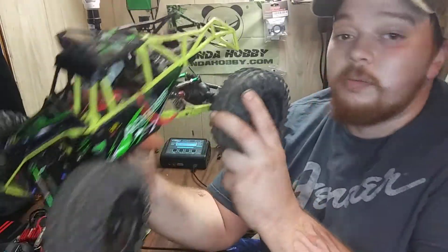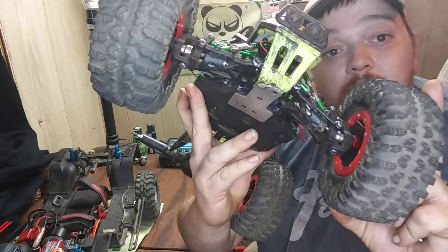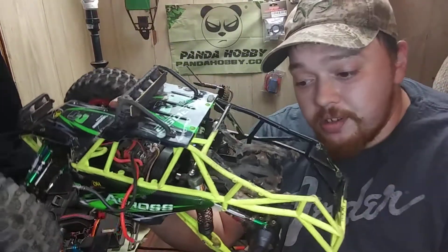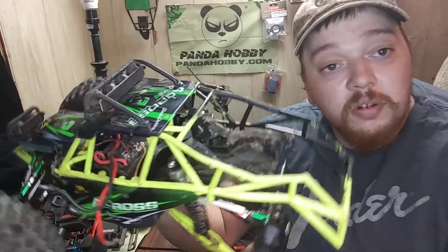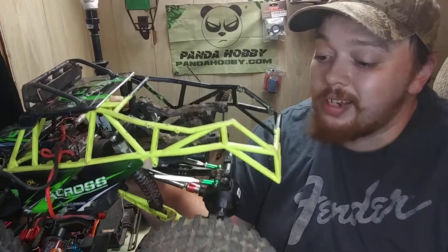I'm currently trying to get a refund, but it is what it is — I paid $30 for them. But this thing is gonna be awesome. If anybody else out there has these built up, show me your builds — I'd like to see some. I'm gonna make this thing a rock hopper or rock crawler and I'd like to see others who've done it and how they did it.